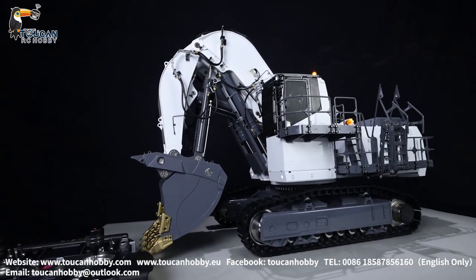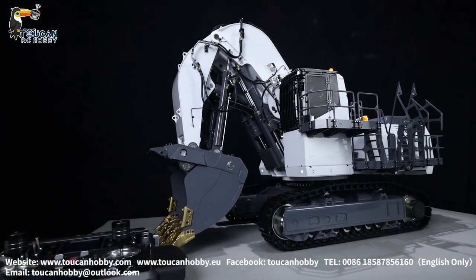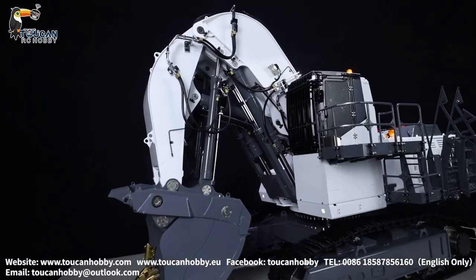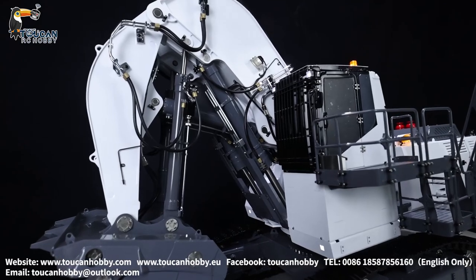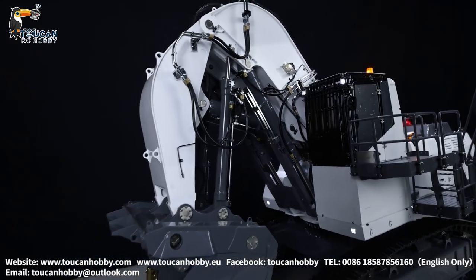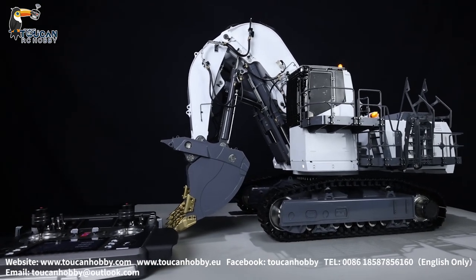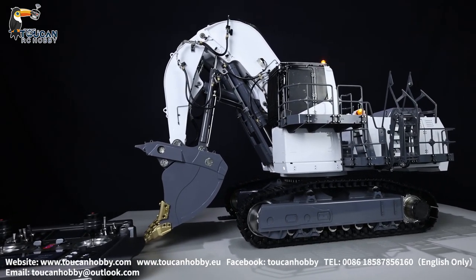Thank you very much. So that's all — the sound, light, and smoking system — all ready with this radio for one of our customers. If you like how it is done, share with me and I will try to customize it to be perfect as you prefer. Thank you, see you again.